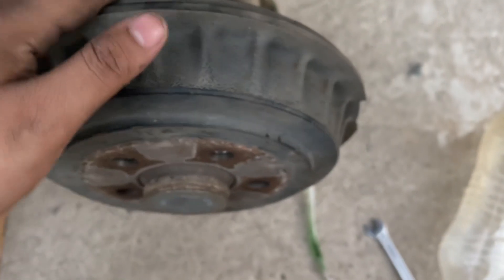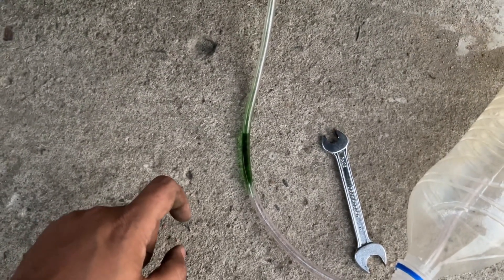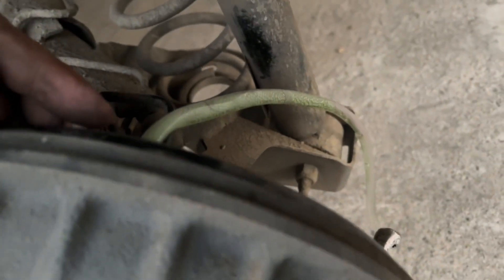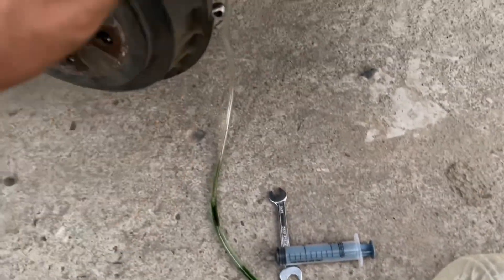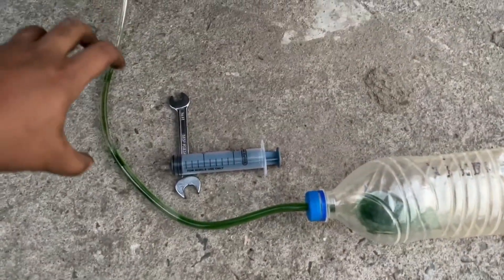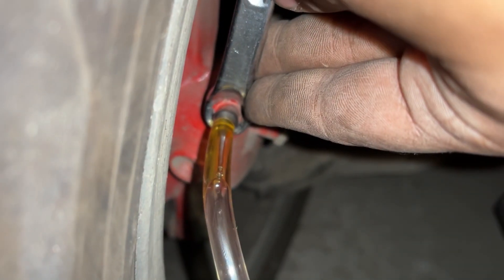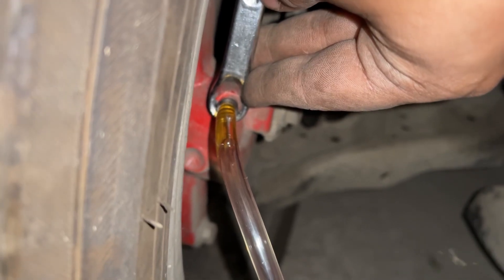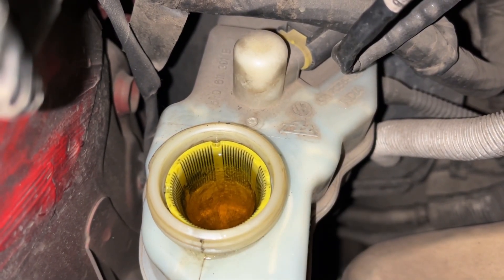So let's bleed it out — as long as green is coming out we wait, and when the yellow one comes we'll close it. So we are waiting for the green to clear and the yellow to come. See — it's now the original color, means it's totally yellow — it is filled to the brim.